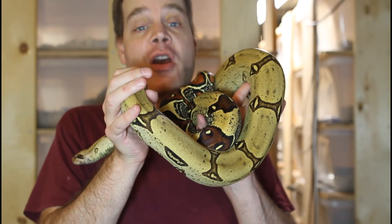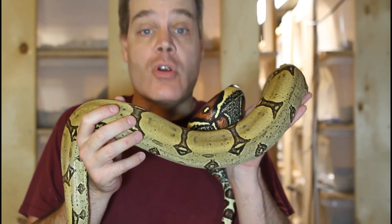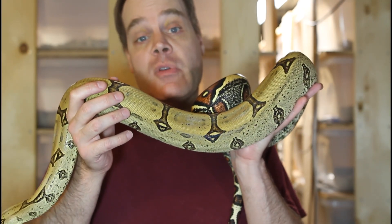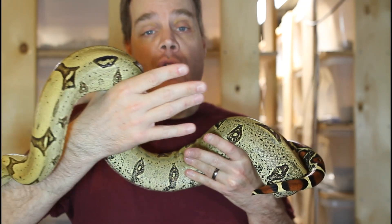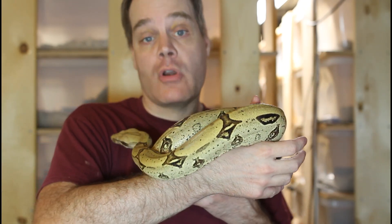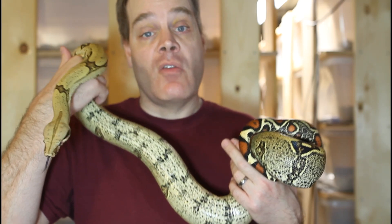Hey guys, how's it going? Brian from Brian Boas here. I recently started using a new substrate for my boas enclosures, which is corrugated cardboard, and so far I found it to be excellent for certain types of boa cages. Today I'm going to show you how I use corrugated cardboard as a boa substrate, and I'm also going to discuss the pros and cons of this substrate versus other more traditional choices.